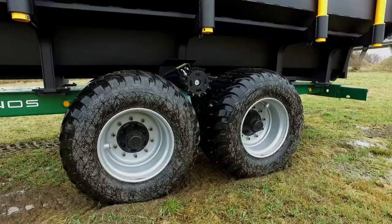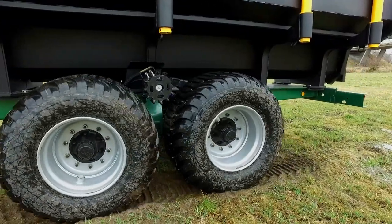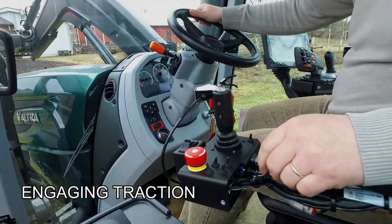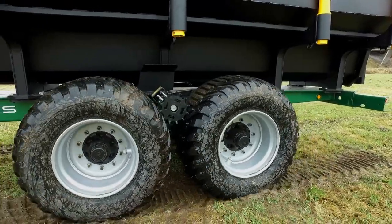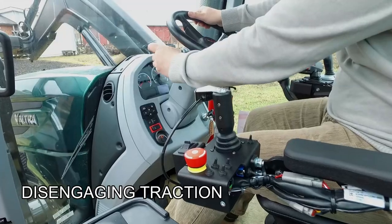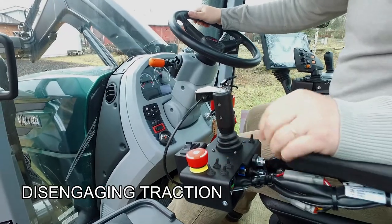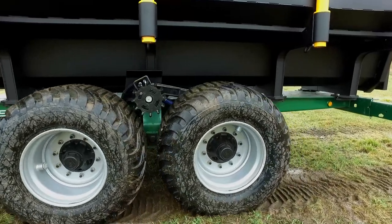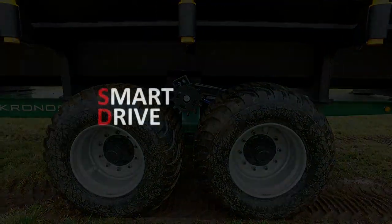Is this how you engage traction? Have you ever thought there should be a simpler way? Well now there is. Introducing Smart Drive by Gronos.